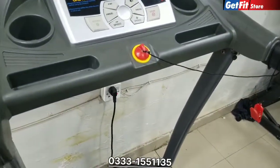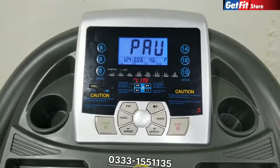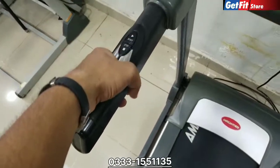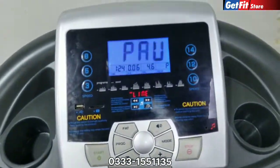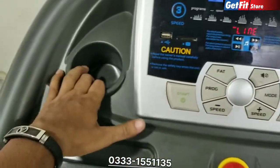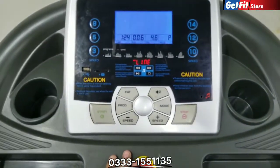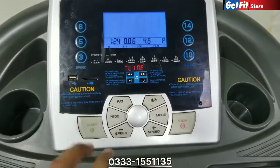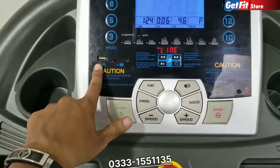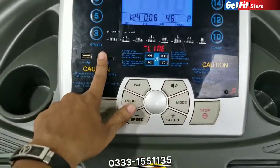Now let's talk about programs. There is no manual or automatic option. You will see an LCD display here, which will show pulses, calories, and distance. You will also get a bottle holder option on both sides. For MP3 function, you get three types: you can use USB, card functions, or a direct entry. There are 15 types of programs.